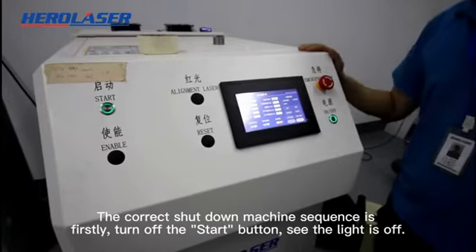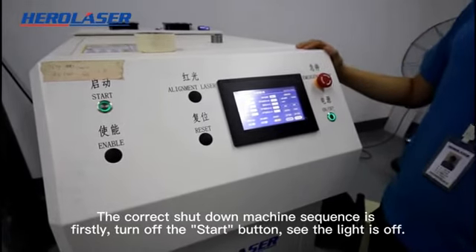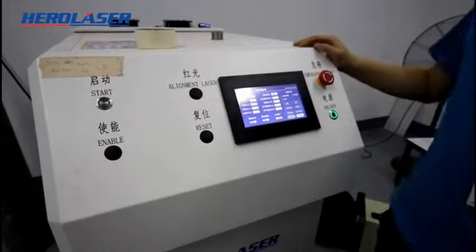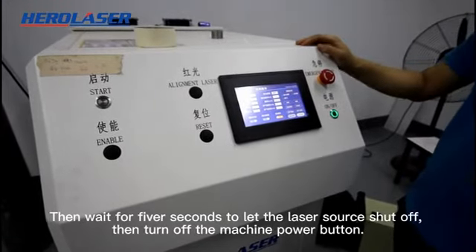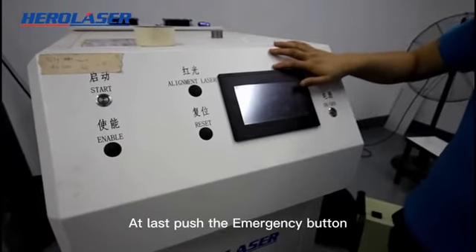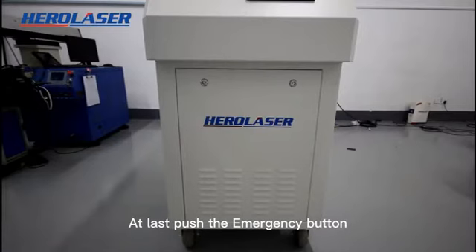The correct shutdown machine sequence is: firstly, turn off the start button and see the light is off. Then wait for 5 seconds to let the laser source shut off. Then turn off the machine power button. At last, push the emergency button.